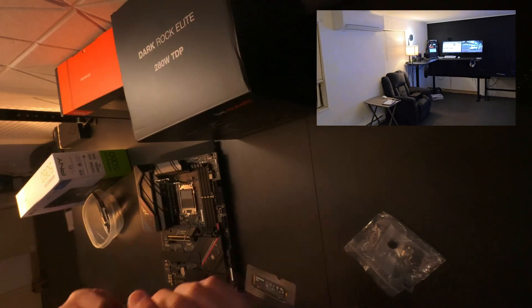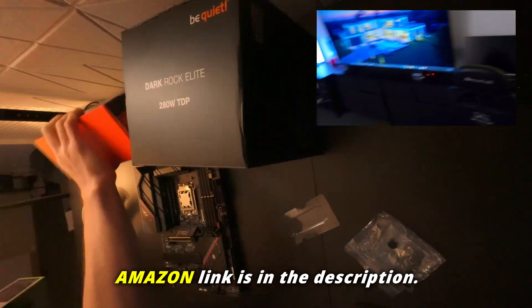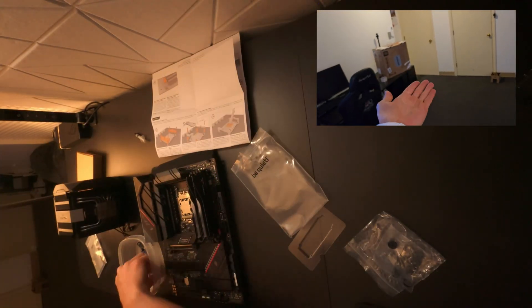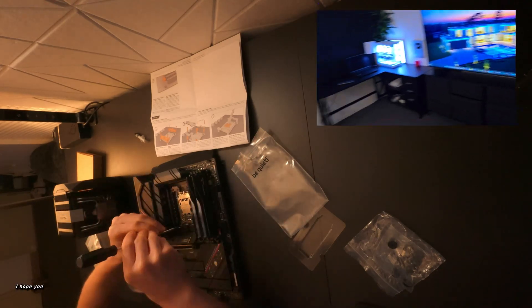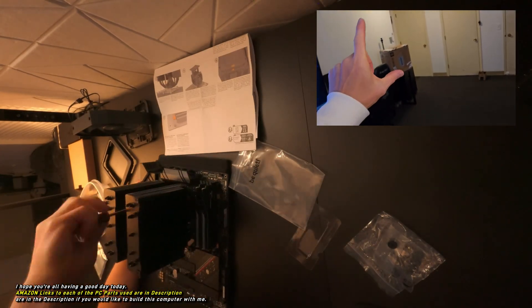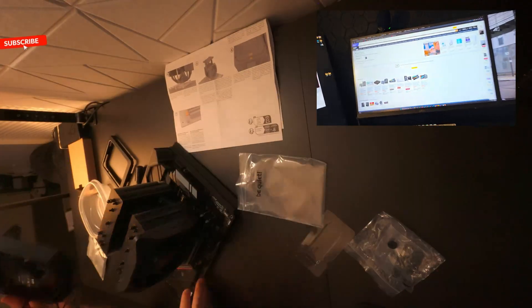I was actually just going to re-record this PC build because I made a newbie mistake and ordered a case that this motherboard will actually not fit in. So I figured — might as well remind people that when you're buying a PC case, make sure that if you have a standard ATX motherboard, you actually get a mid-tower case.